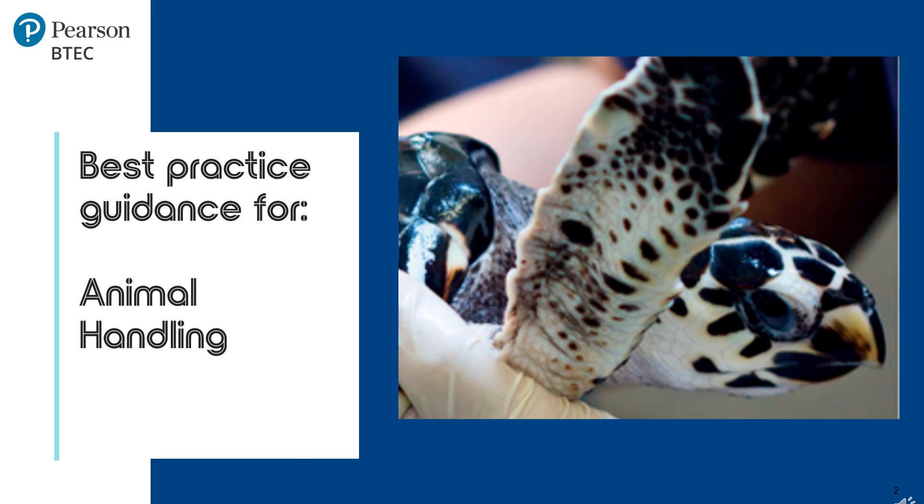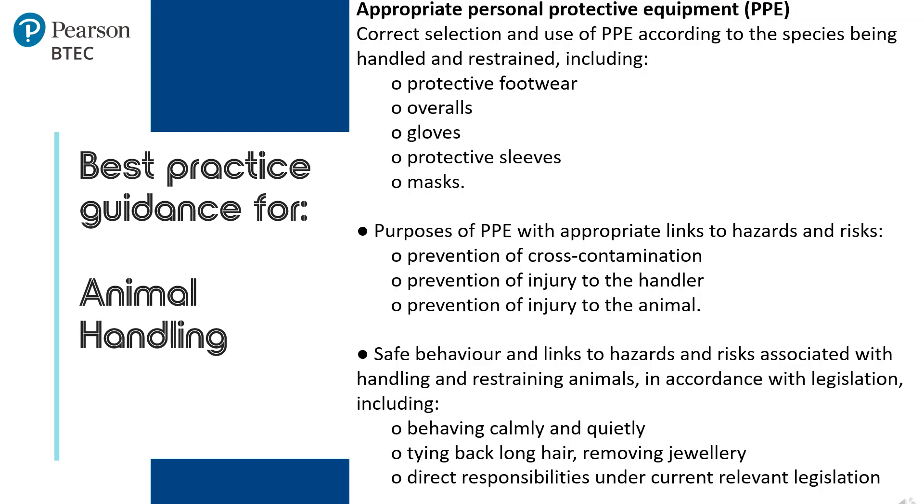Furthermore, in the specification, Component 1 Part B2 covers appropriate personal protective equipment as shown on the screen. We go into further detail regarding good practice for personal protective equipment in another bite-sized session. However, it is important to highlight the last section which covers safe behaviour and links to hazards and risks associated with handling and restraining animals.